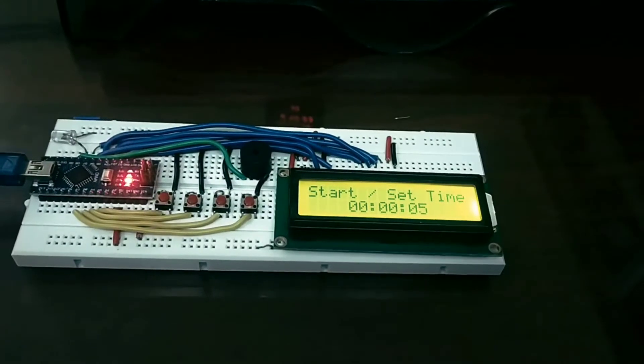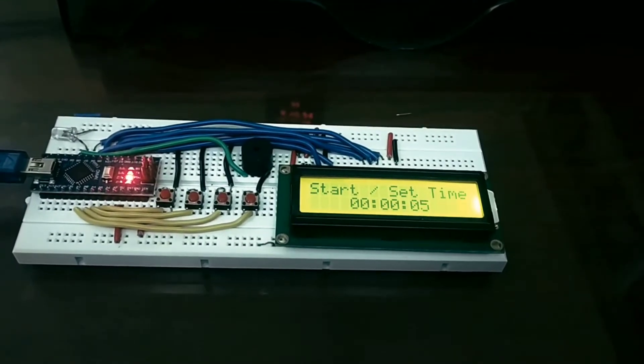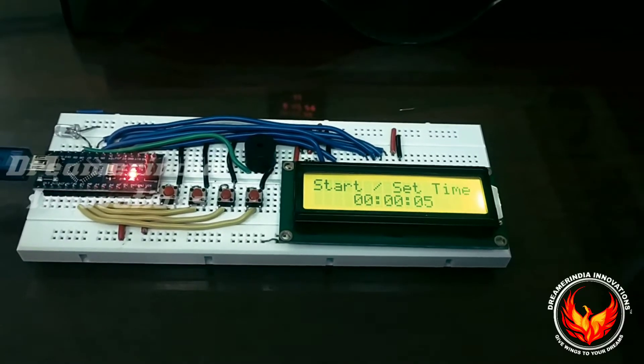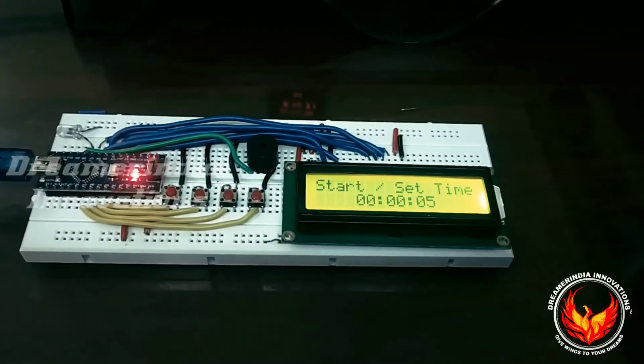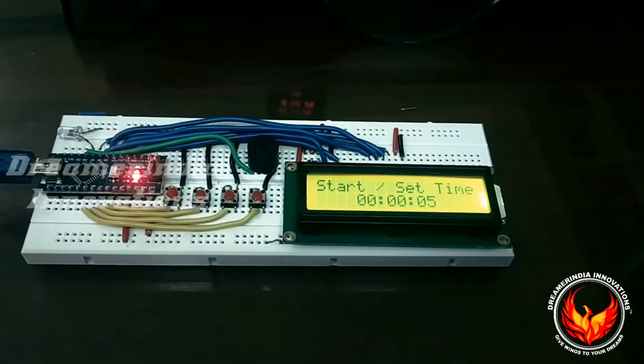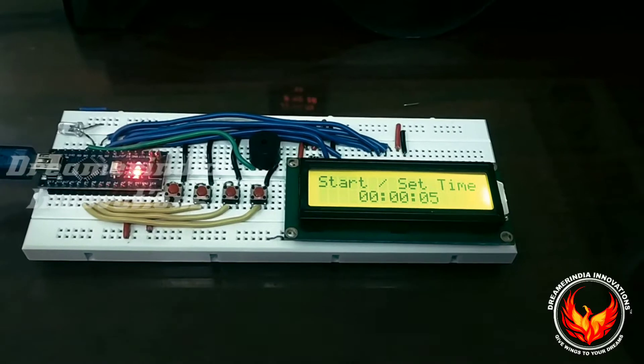Welcome to Embedded Projects. Today we are going to see a very interesting project: the countdown timer. This is an Arduino-based countdown timer. Using this, we can set a count time and then start the counter. We can set the hours, the minutes, and the seconds.